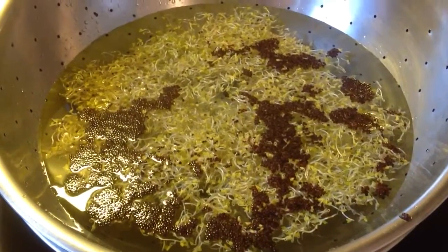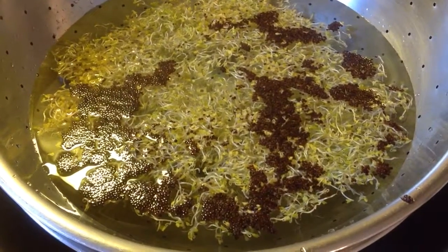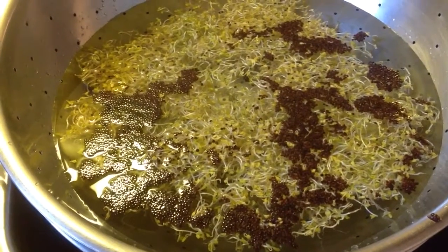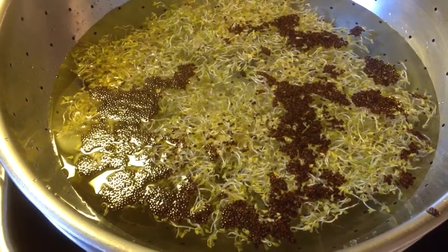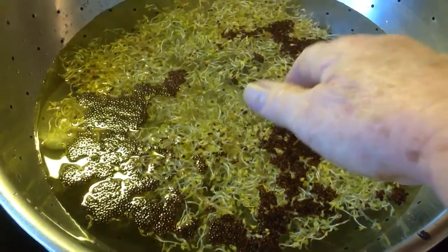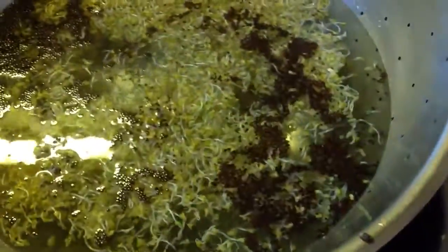Shalom shalom everybody, this is Sister Abigail with part two of how to sprout seeds at home. I wanted to show you another thing that I do after the seeds are sprouted and turned green: I put the seeds in a big bowl of water and rinse them once again. As you can see, all the hulls float to the top.